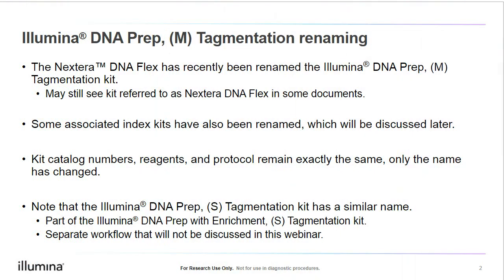Before we start, I would like first to discuss a name change associated with this product. Illumina DNA Prep and Tagmentation is the new name for the Nextera DNA Flex Kit. So if you've previously used the Nextera DNA Flex Kit, this webinar is about the same product, but with a new name.